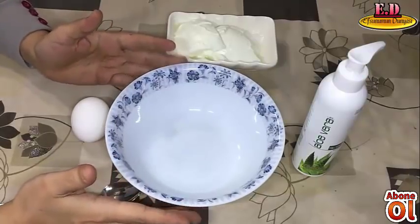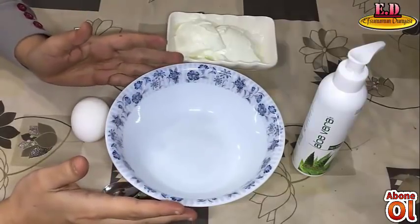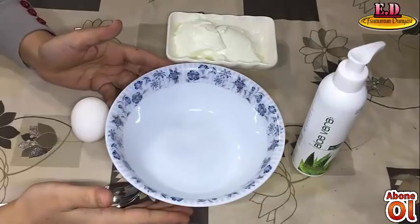Hello everyone, welcome to my channel. Today we are going to make a new face mask. Then we can see the face mask for the face.